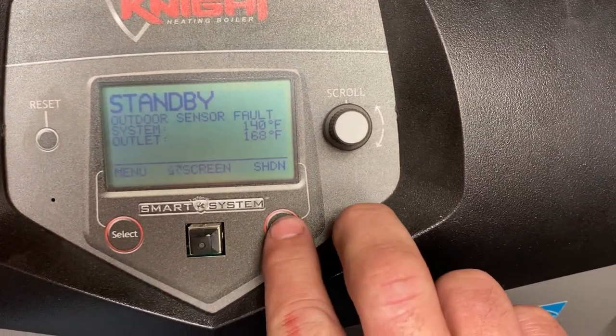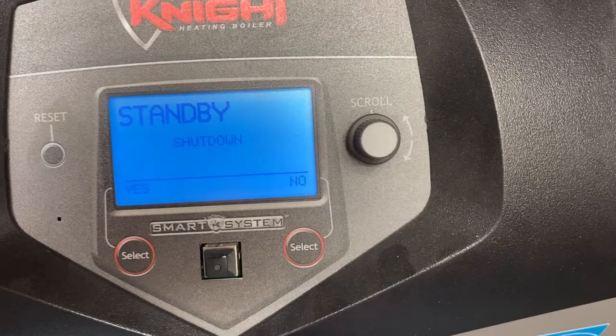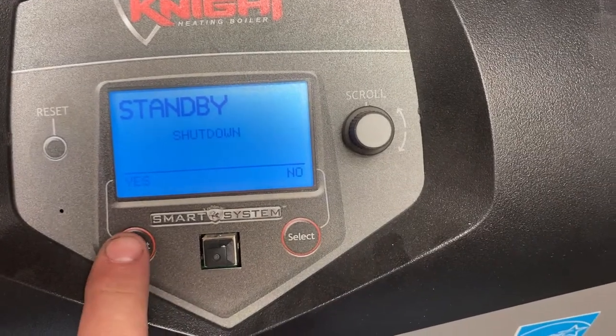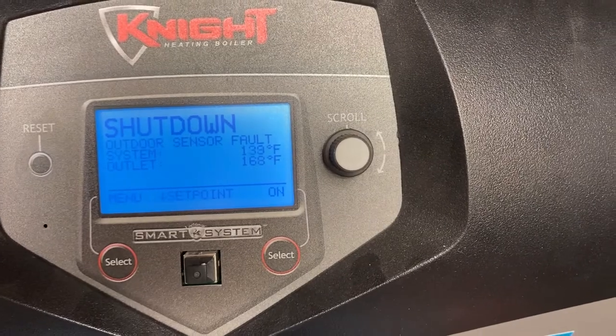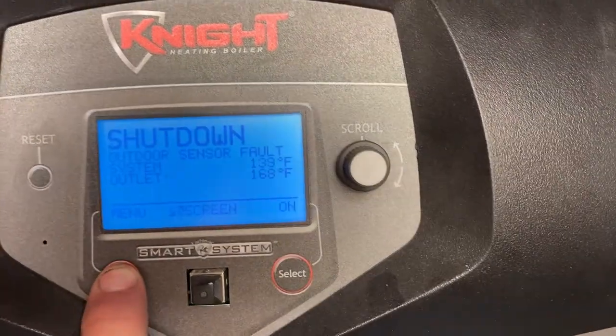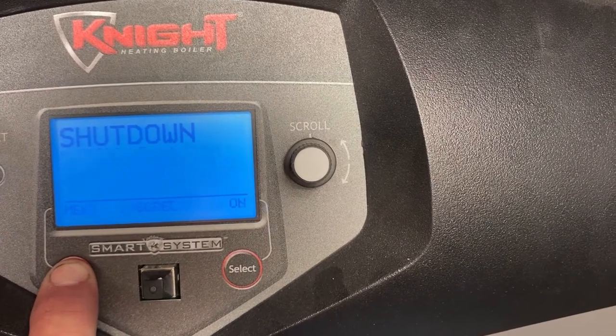We're going to start with Select Right — press that once — then we're going to go to Select Yes on the left. Then we're going to hold that left one down for five seconds: one, two, three, four, five.